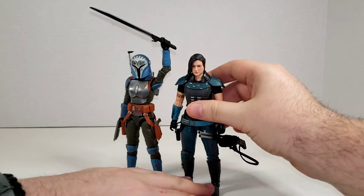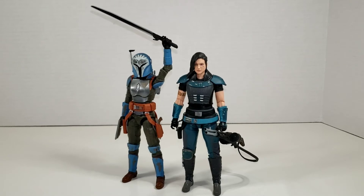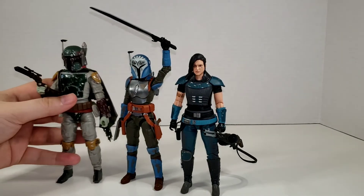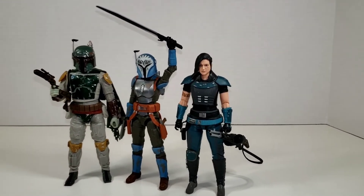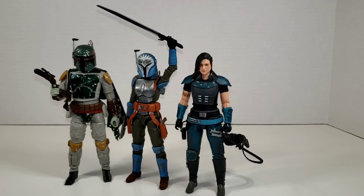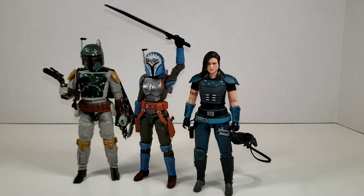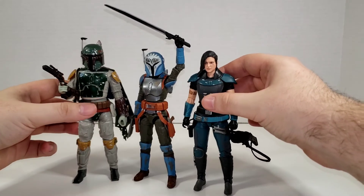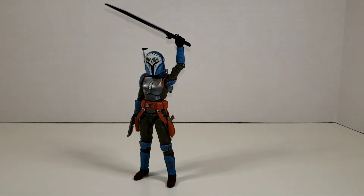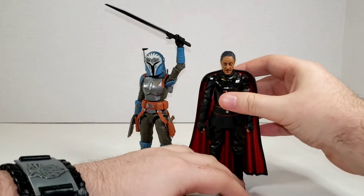With some supporting characters: here is part of her squad when they invaded Gideon's ship — Cara Dune and the man, the myth, the legend, Boba Fett. I'm very excited to see if we get a clean-painted, black-skirted Boba Fett for the Book of Boba Fett series. They look good together. Boba Fett is a decent bit taller. Cara Dune is actually about the same height as Bo-Katan, which is pretty cool. And here she is with Moff Gideon, the man who stole her Mandalorian throne — he is just a little bit taller than she is.